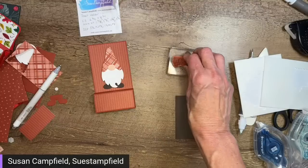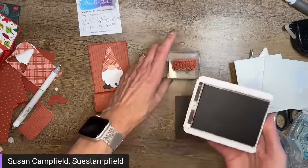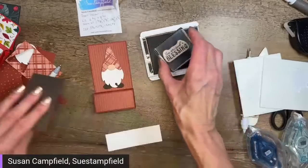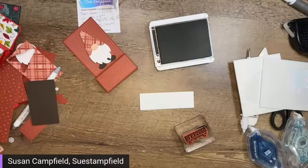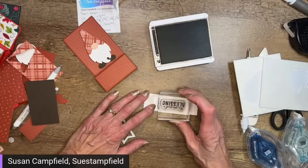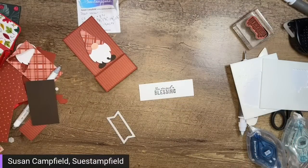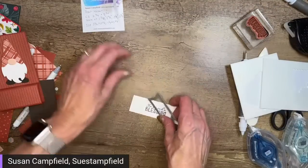Actually, we're going to use Early Espresso to introduce a little more brown. I'm going to use a banner from the Stylish Shapes and die-cut it out. I stamped it upside down — that was an accident — but it doesn't matter because I'm die-cutting it. It can be crooked, it can be upside down, it doesn't matter when you die-cut it out. Let's bring in the die cutting machine and cut out that 'you are such a blessing' banner.